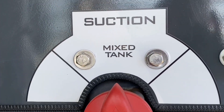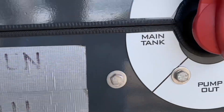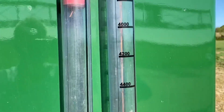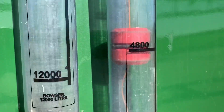That's the front tank, and there's the main tank. Those are the levels in both tanks. The main tank has got 9,000 litres in it, and the front tank has 4,800.